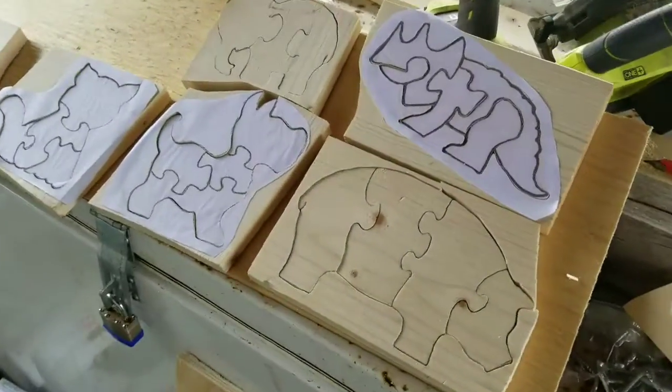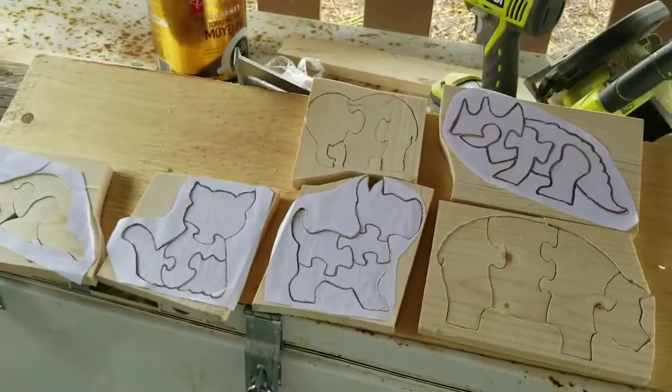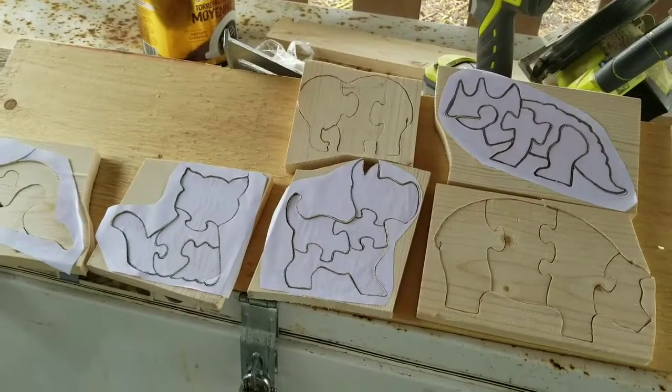I think that's all I'm going to do today. I'm out of wood anyway, but I did get quite a few done. Thanks for watching.